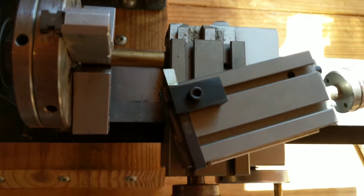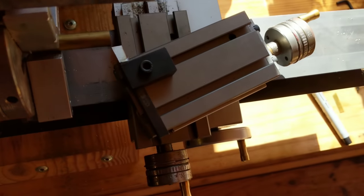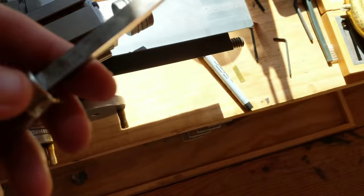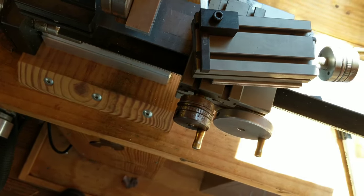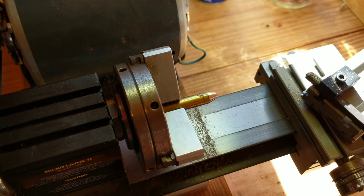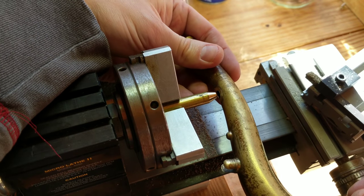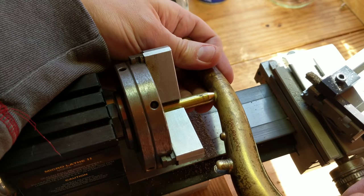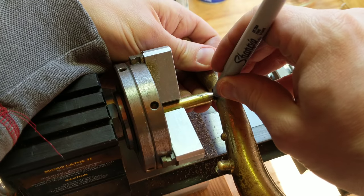Now I've got my lathe set up. I've got a compound slide here, so the cutting bit is going to move along this angle, which I have determined by matching it to the reamer that I used to even out the hole in the neck. So now I've cut a tapered tip onto that rod, and here's the part that makes everything easy — that taper matches the taper of the hole. And make a mark on it.